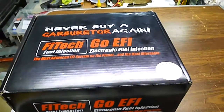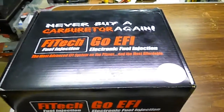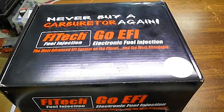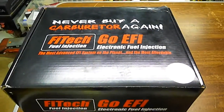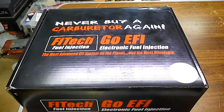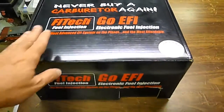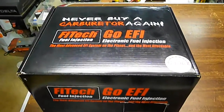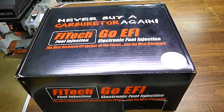I went with the 400 horsepower one. I was going to get the 600 horsepower, but I called Phytek and talked to a tech there, and I told him I had the Chevy ZZ4 crate motor, and he recommended the 400 horsepower one.